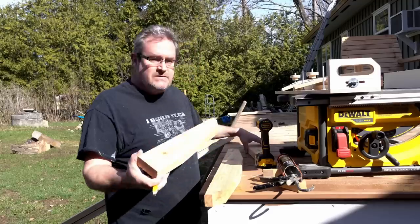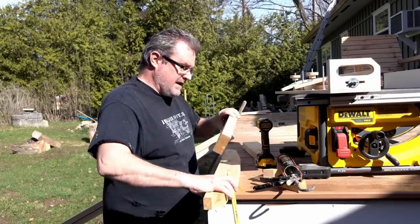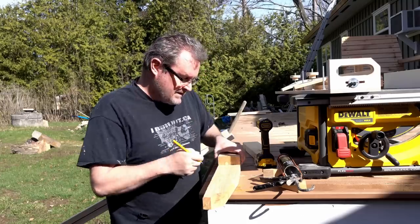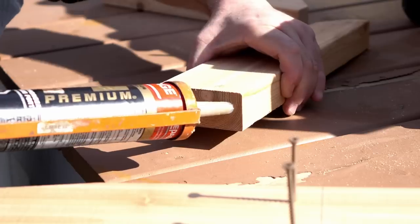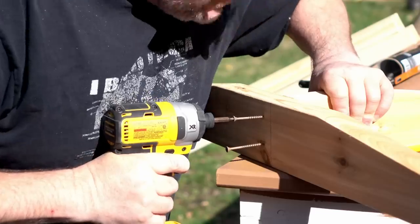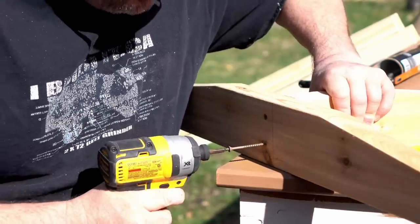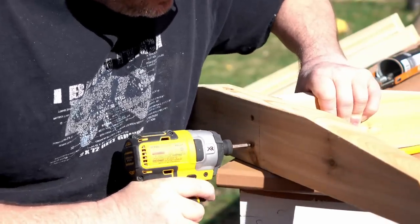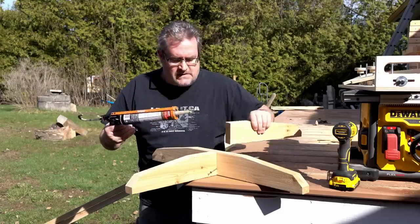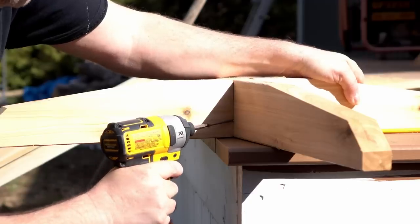Now that I've got the leg parts cut I'm going to go ahead and assemble this. I've got the full leg here on the bottom, and I've got a half leg. I'm going to use that to line up where the legs need to join, draw a line across, get some glue on that, and drive a couple of two and a half inch screws from the other side. I can do the same with the other one, except I need to drive the screws in at an angle beside the leg that I already attached.